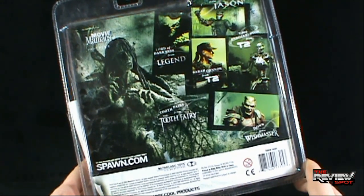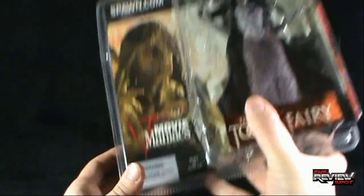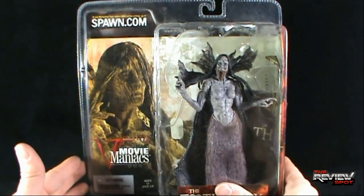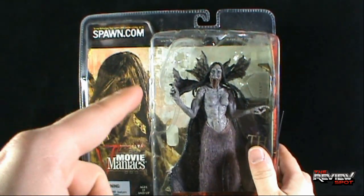This would have come from 2002, McFarlane Toys. What I'm going to do is take a break, get this opened up, and whatever movie this character is from, we're going to have a better look at the Tooth Fairy. Don't go anywhere, stay tuned.